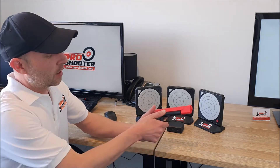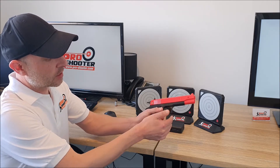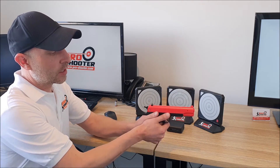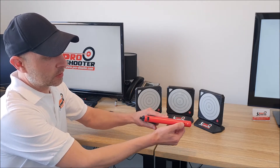First off is our Series 2 dry fire trainer which is based off a Colt 1911 design. It's 100% full-size and features a removable magazine so you can practice your magazine changes. It also has a laser integrated within the barrel which you can adjust with two grub screws, one inside here and one on the top.